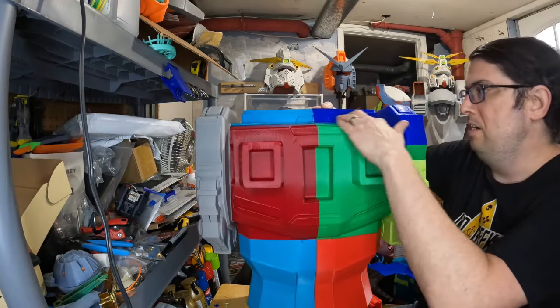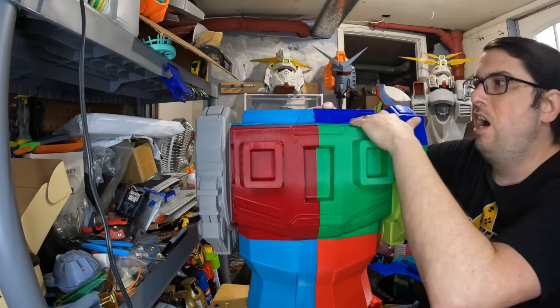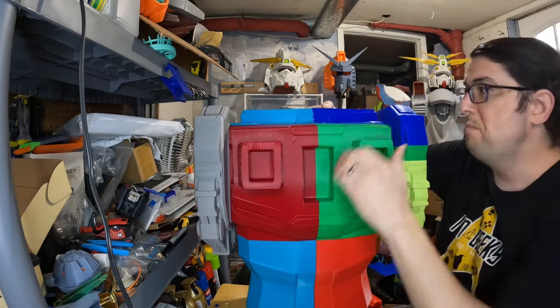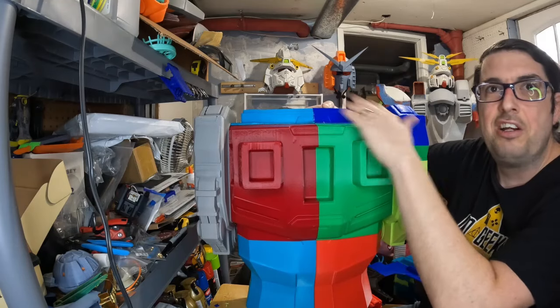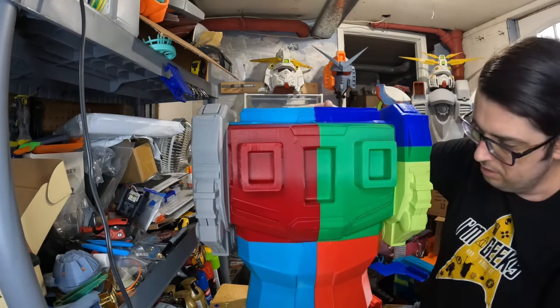All back here I'm just going to take some Bondo, put it right on top of that to give it a smooth surface. I may go back over again with my soldering iron to finish making that connection, but I think it's pretty solid.